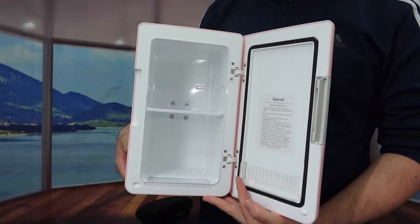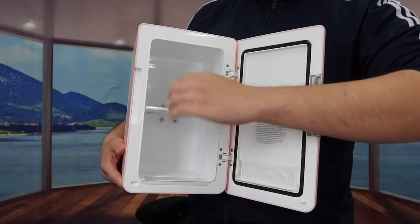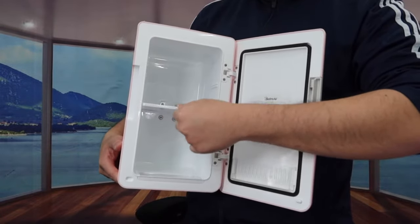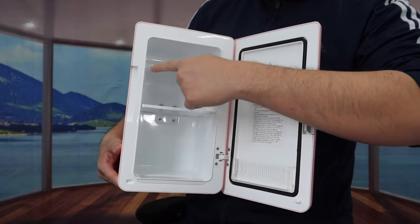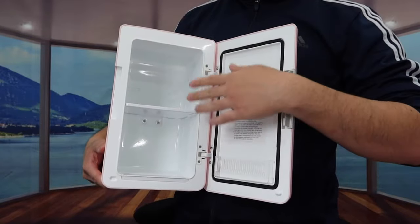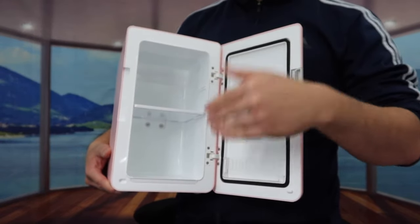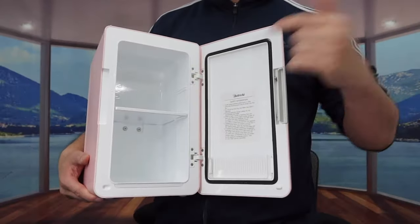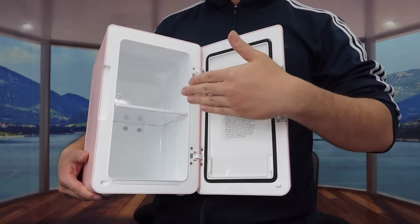The inside is actually very spacious — you have two different sections, one on the top and one on the bottom, with a removable divider shelf that you can take out or put back to adjust the space. They mention that the maximum number of cans you can fit inside is eight soda cans. Here is basically what the inside looks like; let me plug this in to show you guys how it actually works, and we'll come back and talk more about the product in a second.